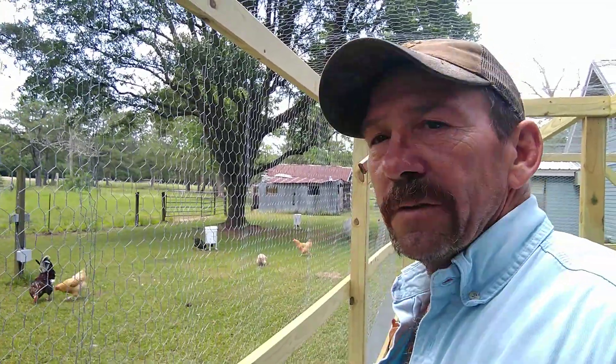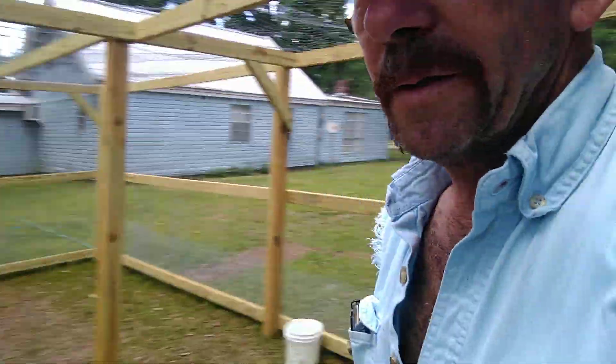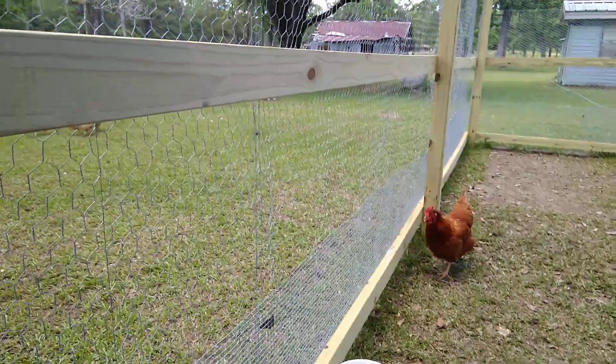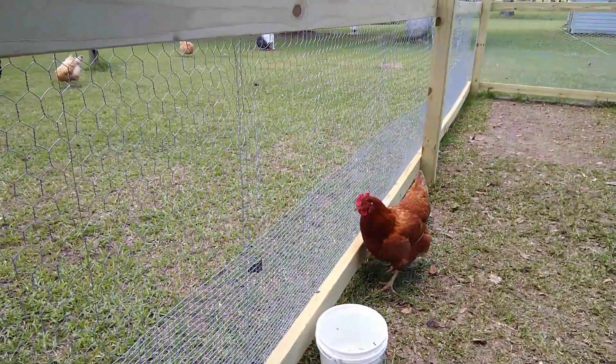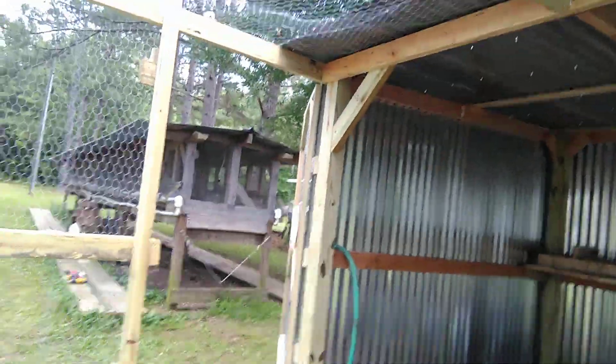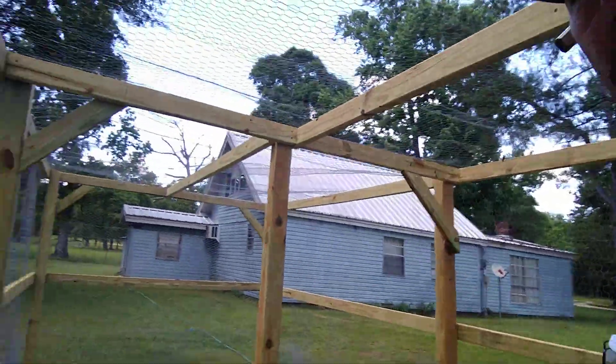Since my chickens are free range, we turn them out in the daytime — you can see the door's open. They get out there with the other birds. We don't feed them medicated feed; I try to give them as much natural bugs, grass, and all that stuff for the eggs as possible.